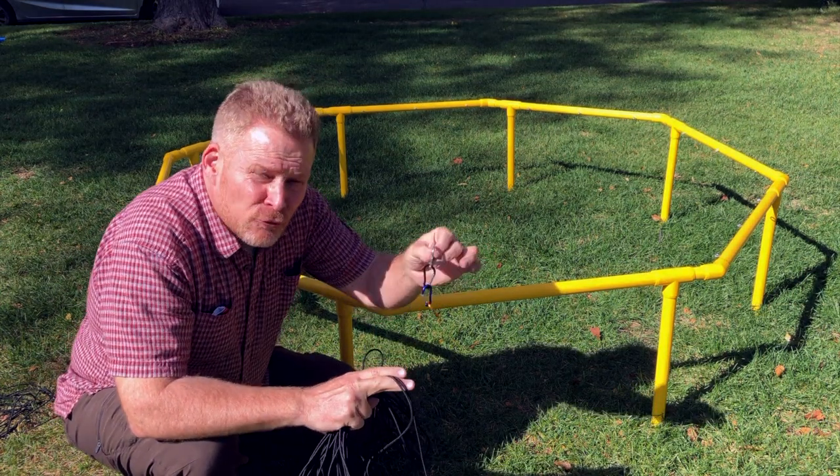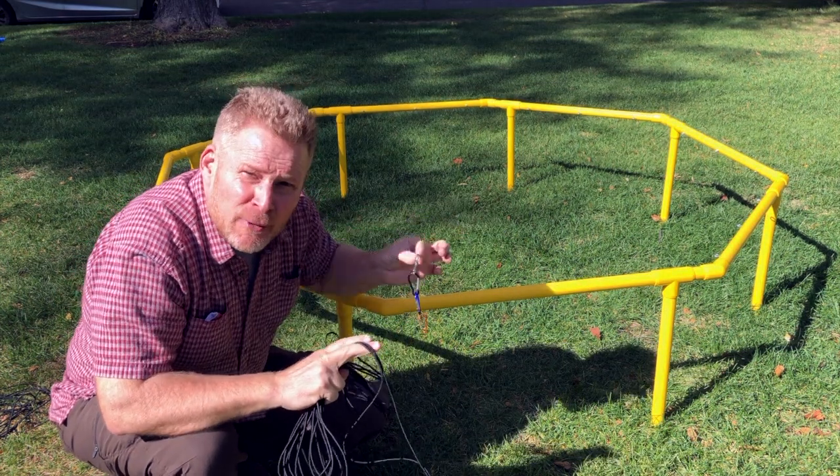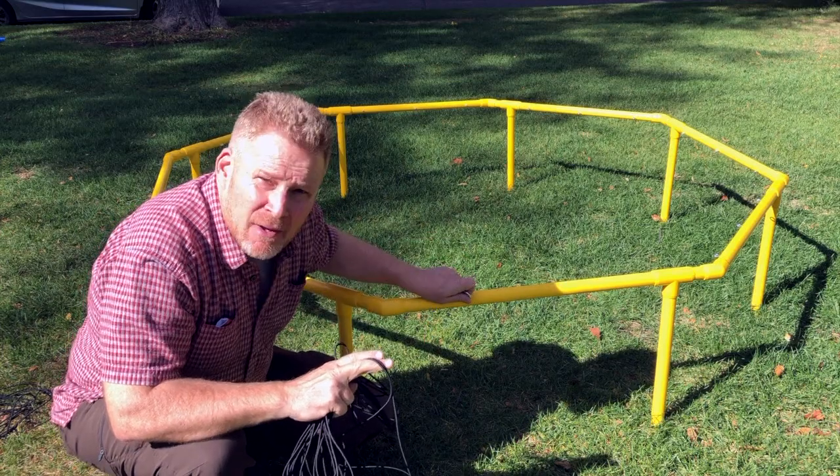Then, using your snap links and your bungee cord, I'm going to string a square grid pattern throughout the octagon.